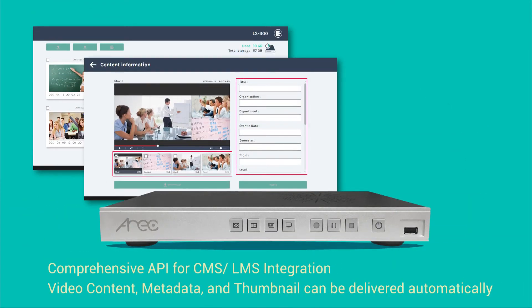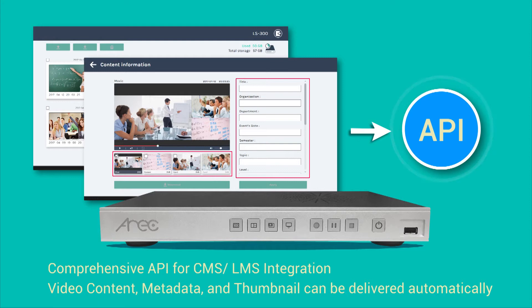LS300 provides comprehensive API for CMS-LMS integration. All of the video content, metadata and thumbnail can be delivered automatically.